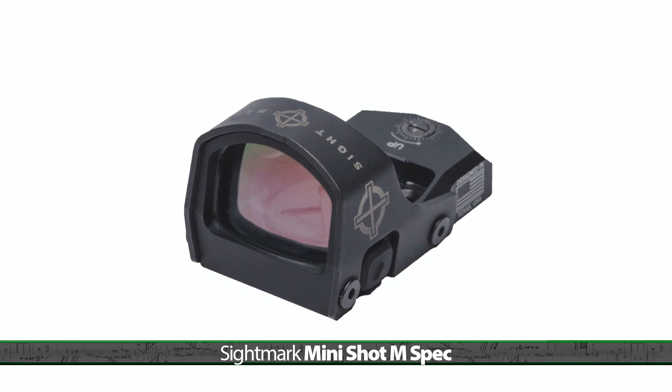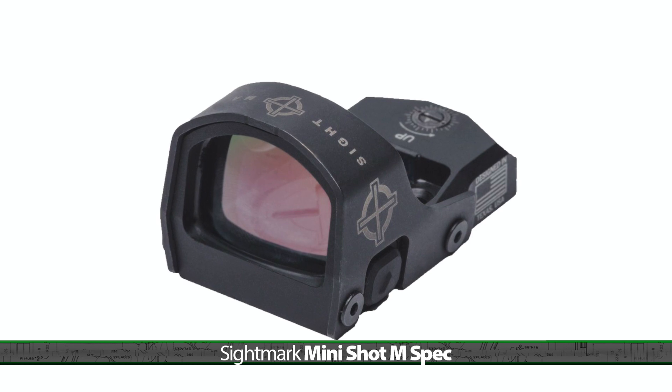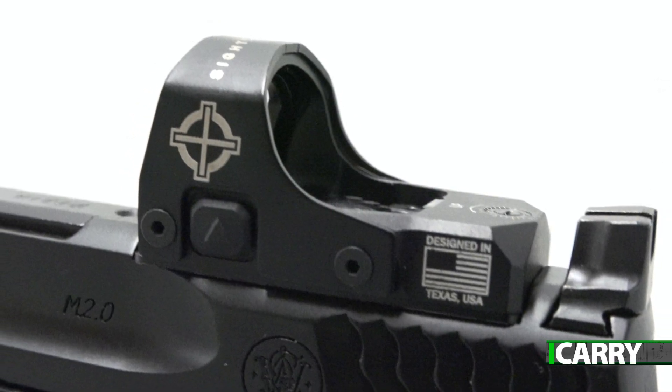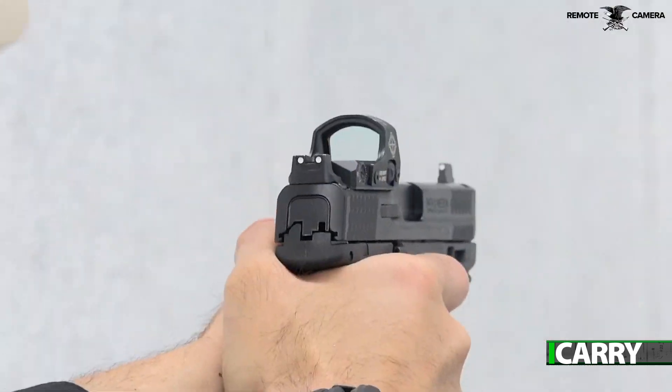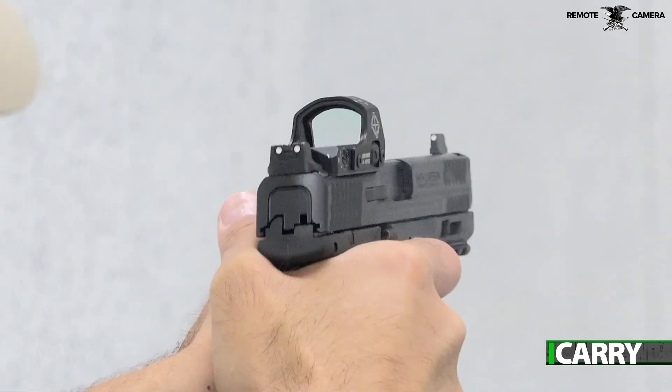If price point is your major hindrance to getting into the pistol-mounted red dot game, there are options out there that won't break the bank, like the Sightmark Mini Shot M-Spec. With an MSRP of $240 and an off-the-shelf price just under $200, it's a rugged sight that isn't going to put a major strain on your wallet. Even if you conclude that pistol dots aren't your thing, the Mini Shot M-Spec comes with a high and a low Picatinny mount so you can put it on a carbine or shotgun. That's a lot of versatility for a couple hundred bucks.